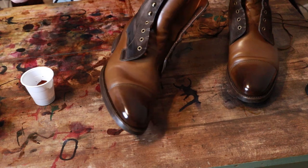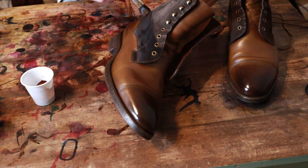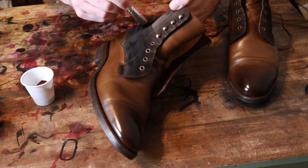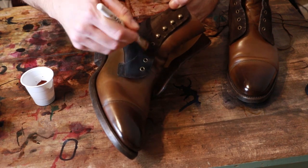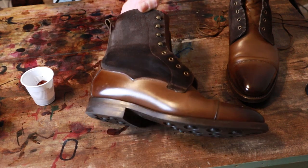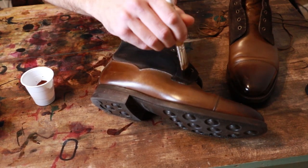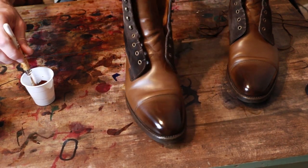What I may plan to do is do one boot first and leave the other one alone to start, so I can get a little bit of a comparison photo. I like the way this is looking already. It looks darker now, but it's going to lighten up some. I think it's just going to be a little more saturated — just a little more rich, full color to it. I think this is going to end up looking a little bit nicer.